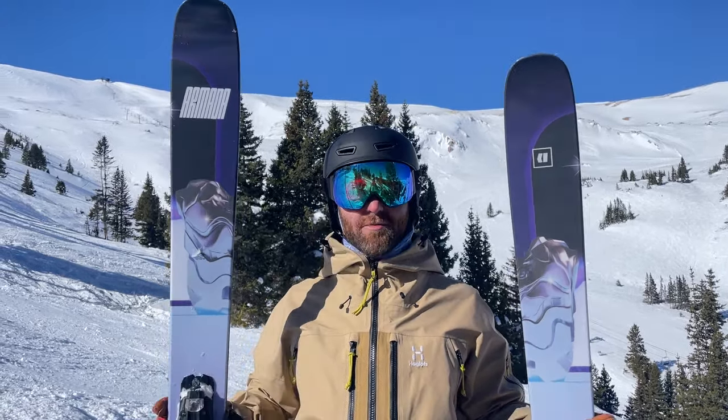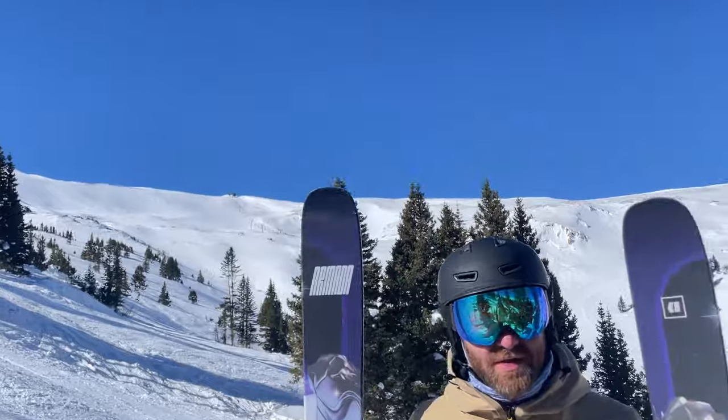Hey everybody, Matt here from Powder 7 up at Loveland Ski Area on a bluebird day along the Continental Divide. We're skiing 2024-2025 skis.